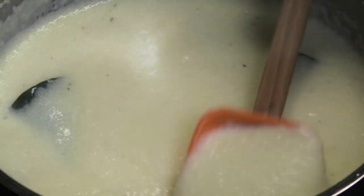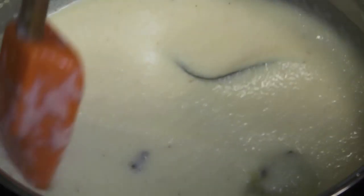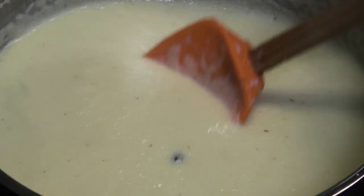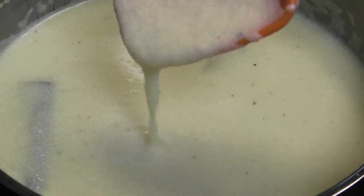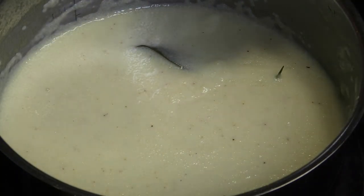Give it a mix — oh, this smells so good already! You see the consistency of it? That's the consistency you're looking for. Now if you were serving this right away, this is the consistency I go for. If I was serving it at a later time, I would suggest making it a little bit runnier so that by the time it cools, it's going to be the perfect consistency.